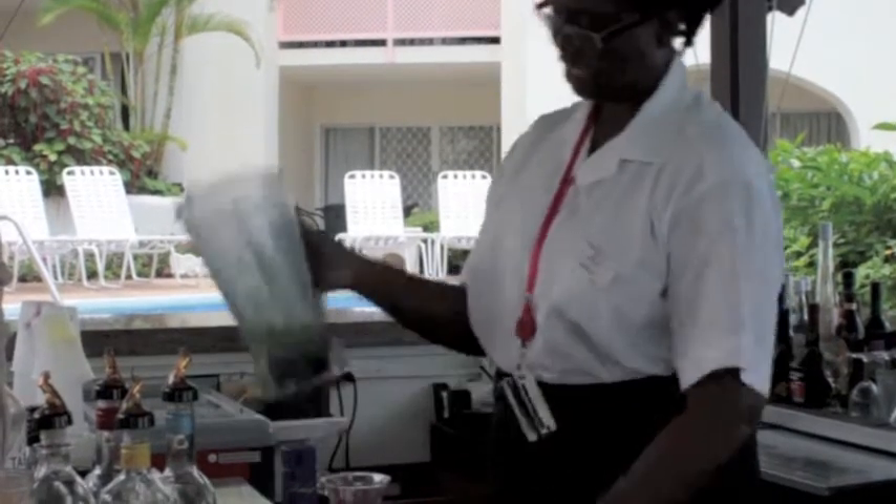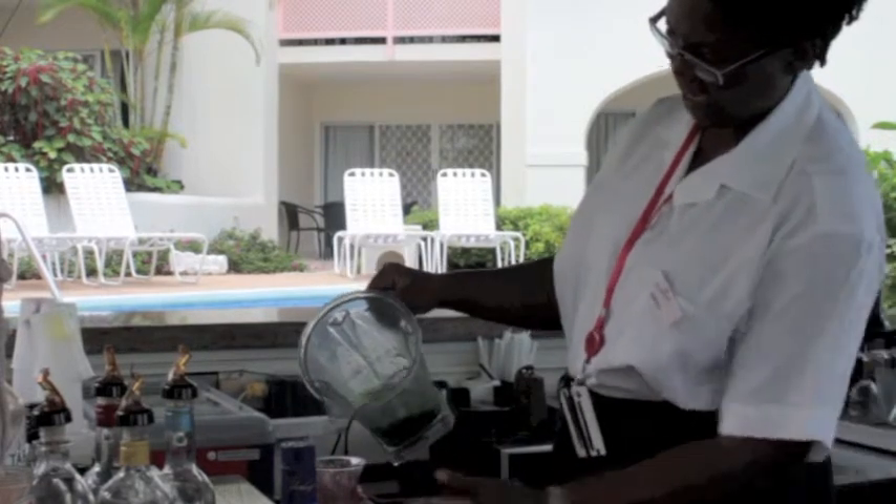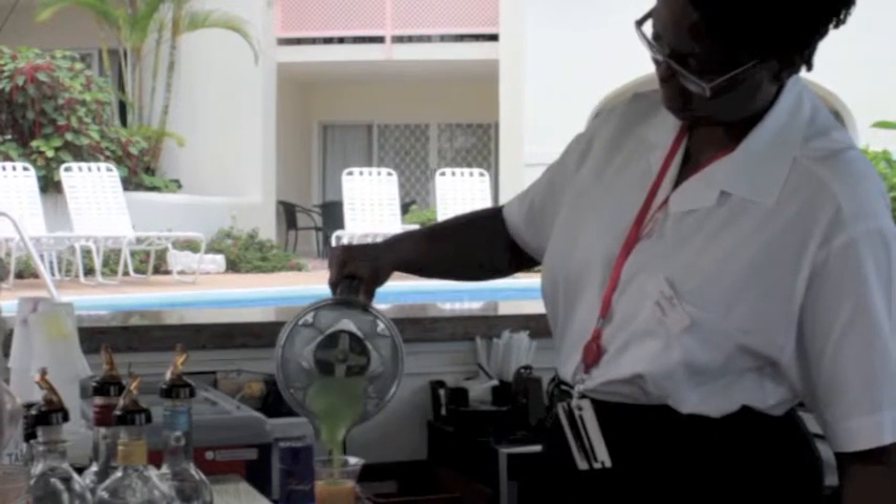The color has now changed to green. So now in my glass I have red, I have yellow, and I'm going to add some green on the top.